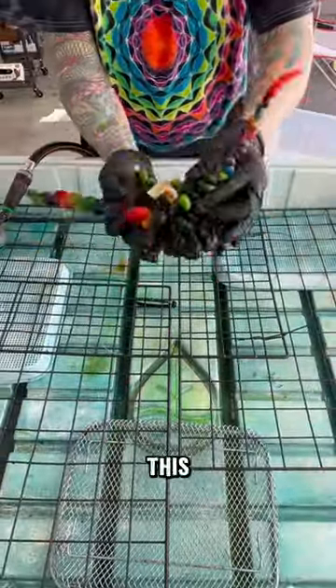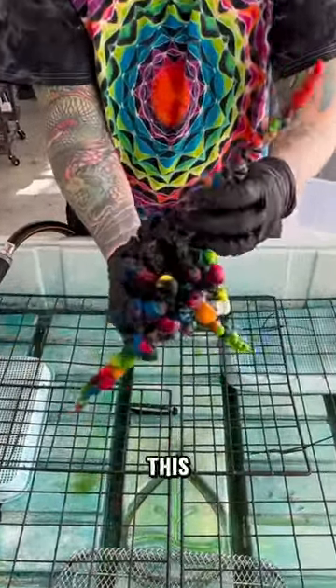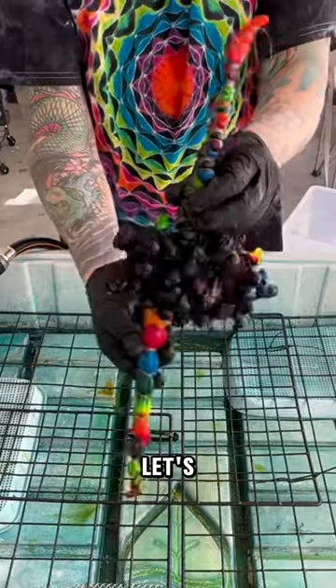Welcome back. Today we're going to unwrap this — it is not a creature from the sea. This is a very expensive tie-dye shirt, so let's go.